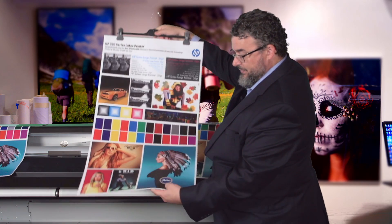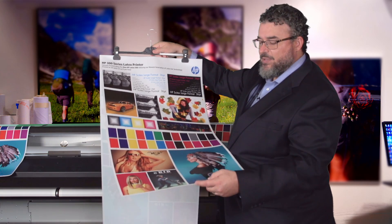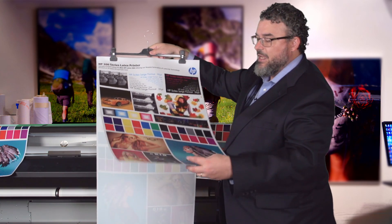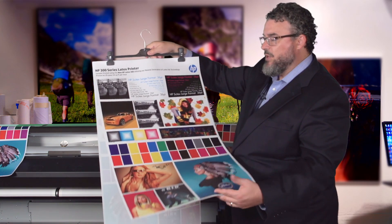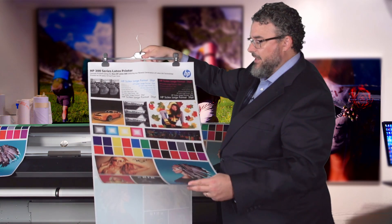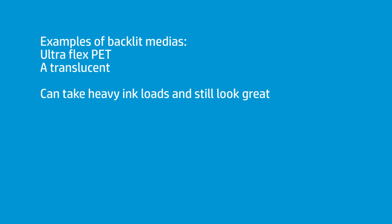Then you have an Ultraflex PET backlit. This is an Ultraflex PET which is designed to be translucent, and you put this into a lightbox. We built this one recently — this is not on the Media Locator yet, but hopefully it will be soon. This is a PET backlit showing that not only can you print PET, but you can print PET with heavy ink loads and still have it look very, very nice.